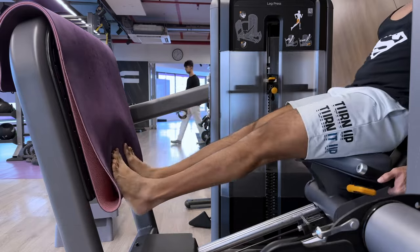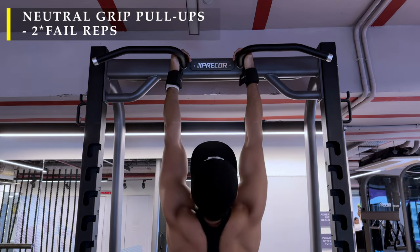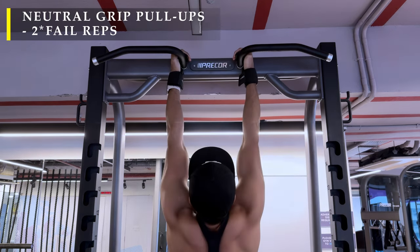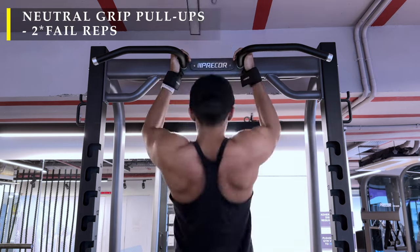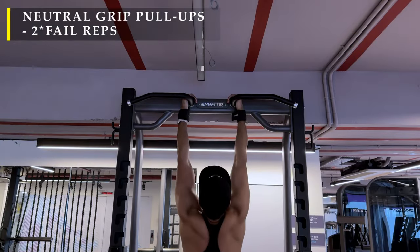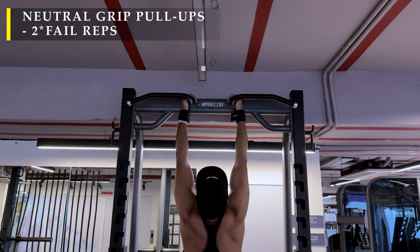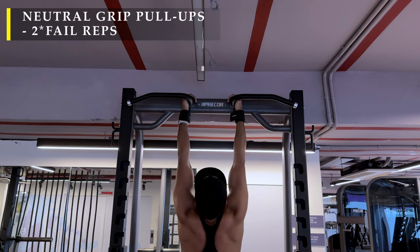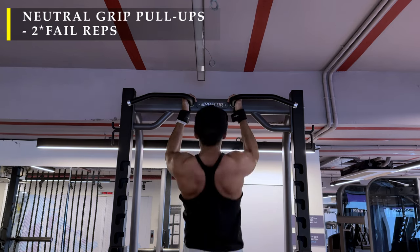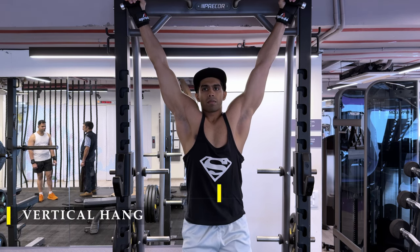We finish off the back workout with neutral grip pull-ups — two sets, as many repetitions as possible, with full range of motion. Drop down completely, then pull up to chin level so the bar reaches your chin and you feel the lats getting squeezed. Always come down completely, release all tension, then pull back up. You can use straps or any support device because our focus is training the back, not forearm strength. Use any aid to get as many repetitions as possible.